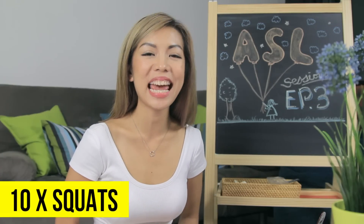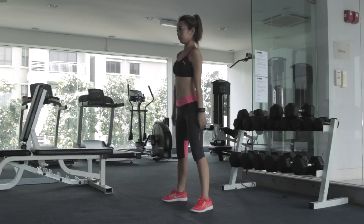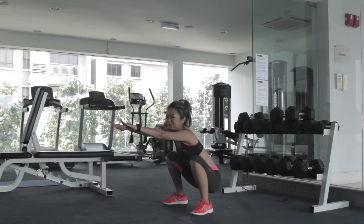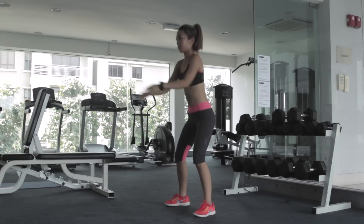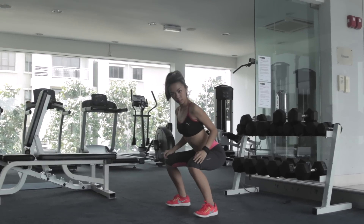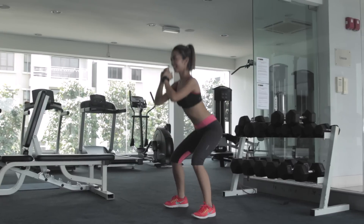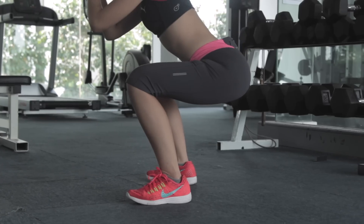And then finally this routine ends with 10 reps of squats. To be honest, I used to do squats the wrong way — I looked like I couldn't decide if I wanted to take a shit or not. So this is the right way to do a squat: make sure your legs form a 90 degree angle, and you should feel the burn around your thighs and your bum.